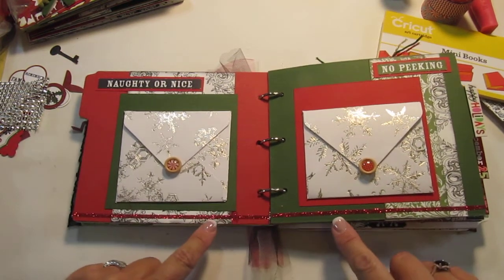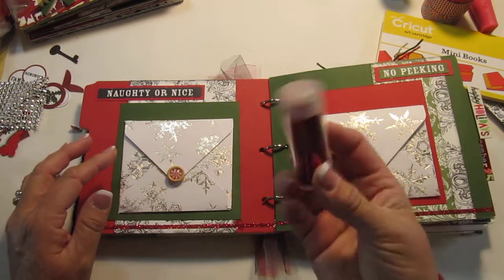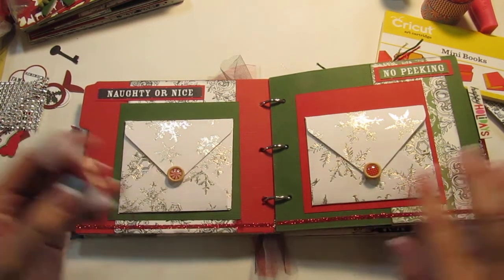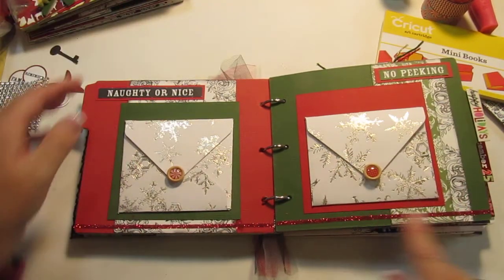Now this technique — what you want to do is take your score tape of any size and sprinkle some very fine glitter on it. This is 'Garnet' from Martha Stewart. Once you get the glitter on, you dust it off and then you just push down on it and look — it's nothing, it's not messy. I love it.